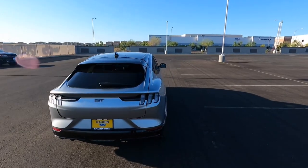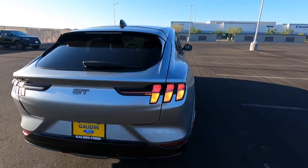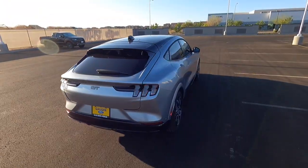All the lights in the back are LED. You can see the bottom portion is for the turn signal and it kind of fades away — really cool design. Also LED license plate lights of course.